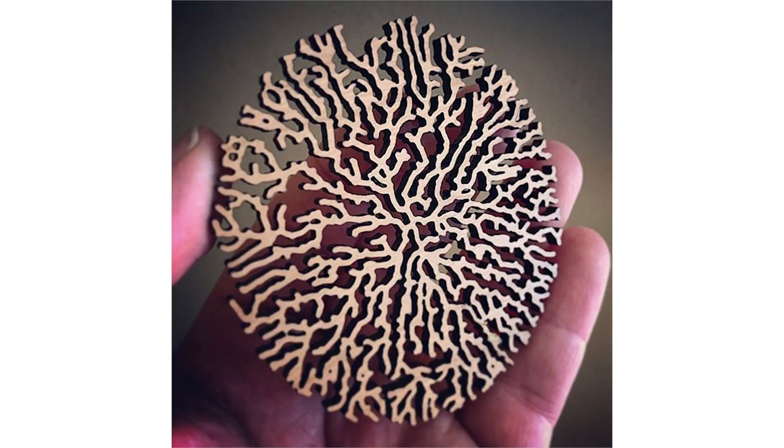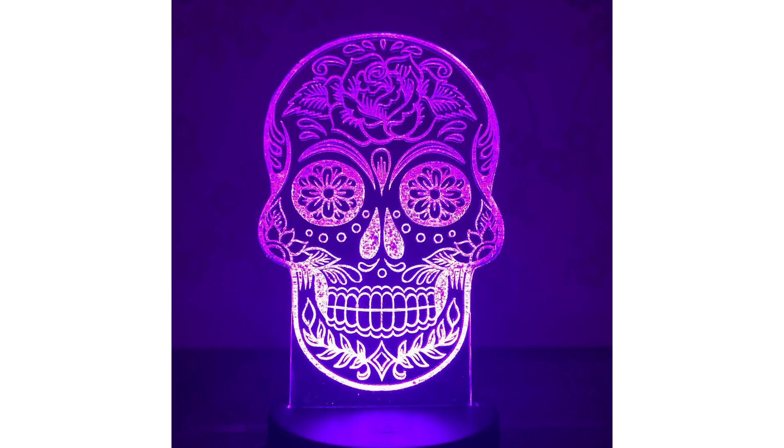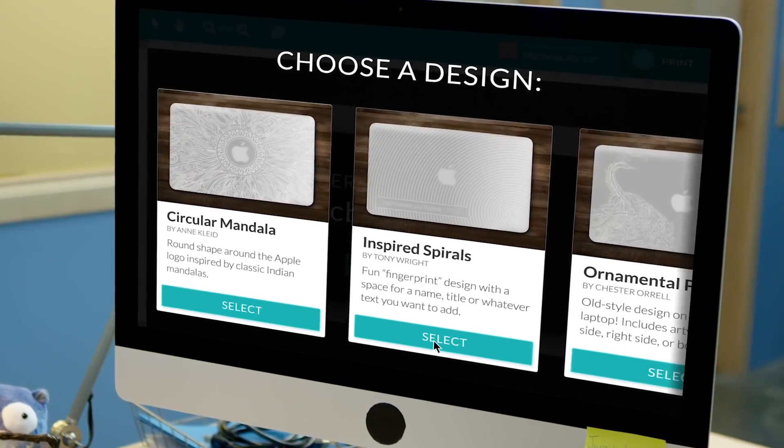With the Glowforge, the possibilities are endless. It cuts wood, acrylic, even leather, and can be used to engrave almost any surface.